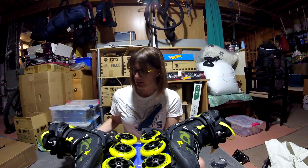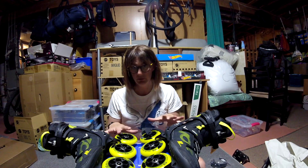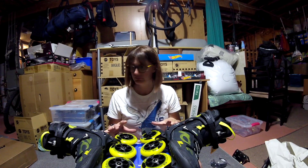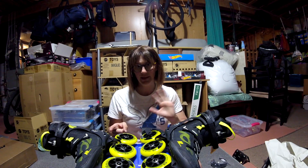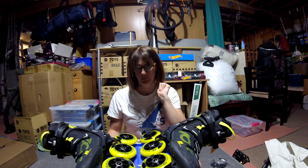So those are my new rollerblades. If you want more details, watch someone who's a professional at this stuff. I'm going to go try these out and take my dog for a run. Take care, stay safe, and have fun. Bye bye!